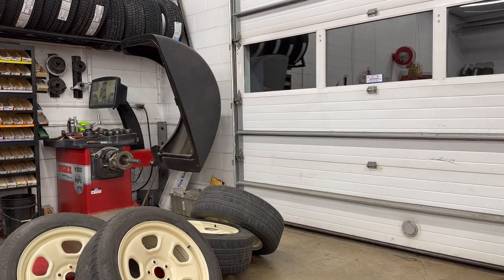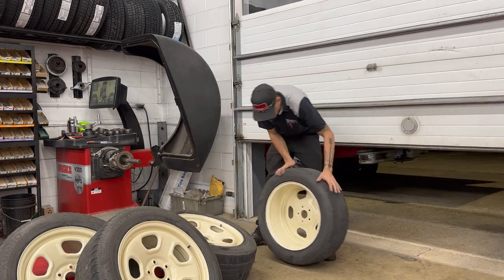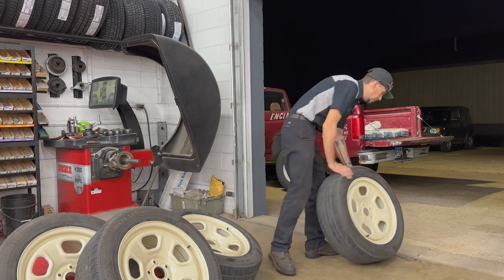I'm really happy with how those balanced up — it's perfect. With all the wheel weights on the inside — a little bit of stick-on, a couple of them had the clip-on on the outside — we're good to go. Let's take them to the other shop.